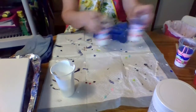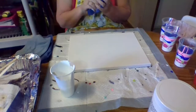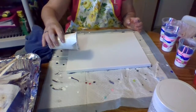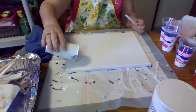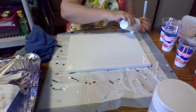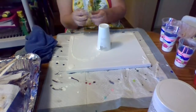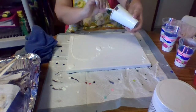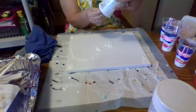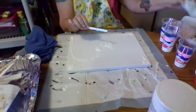Now I'm going to move these out of the way. Canvas. All I'm going to do here is really cover the edges. I'm going to try to get as much paint on this canvas as possible. I'm going to hear my husband coming in the door.